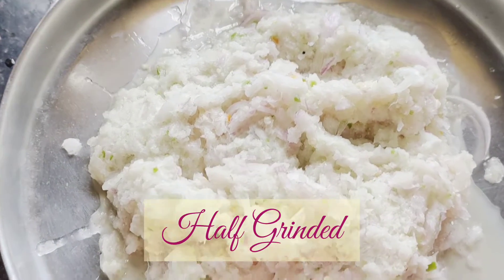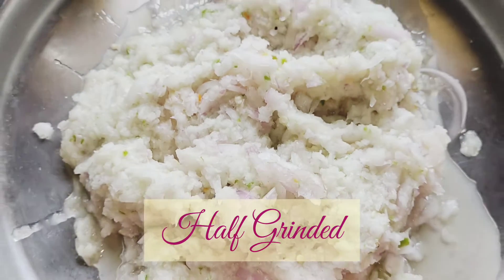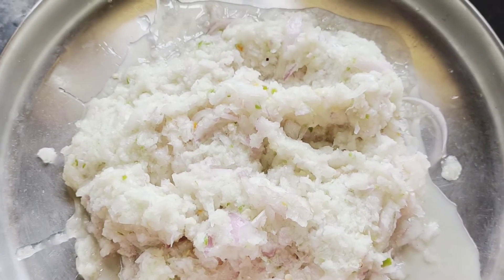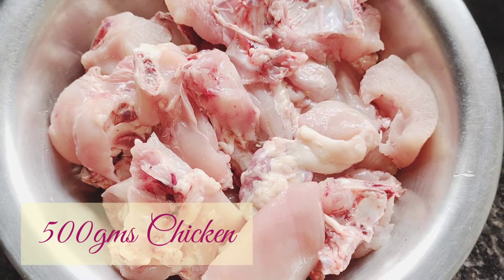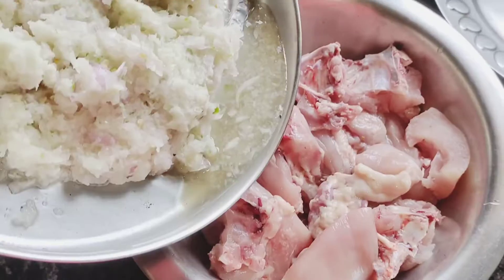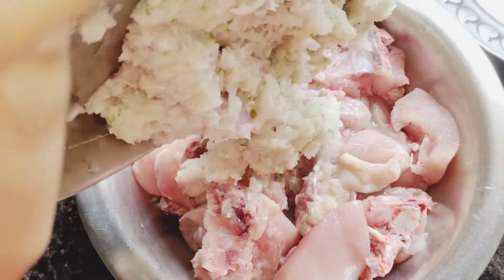Grind the onions and green chillies, making sure to grind a little slowly — it doesn't have to make a fine paste. I have 500 grams of chicken, and you have to add the onion paste into the chicken.